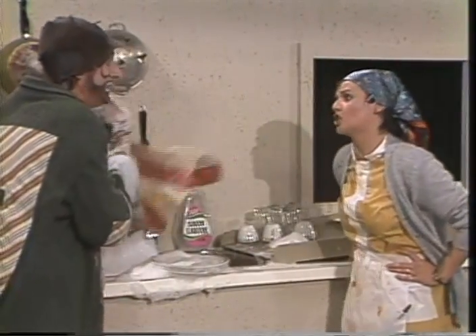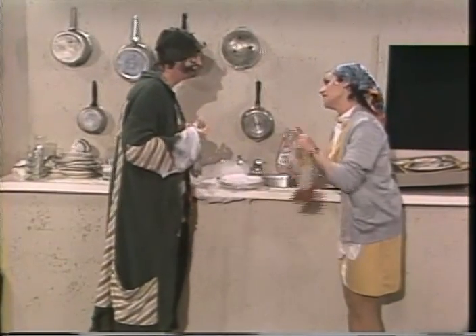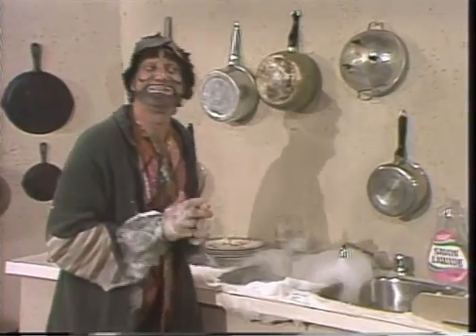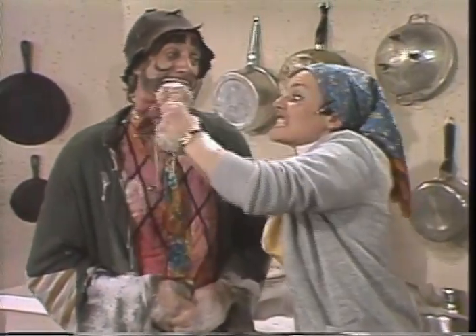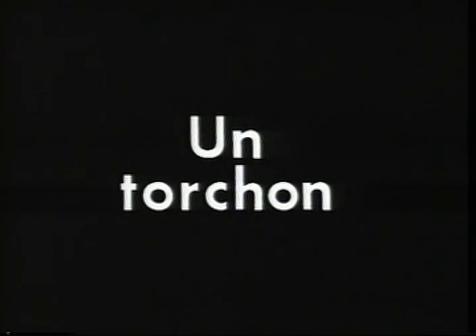Essuyer avec le torchon. Essuyer. Donnez-moi ça, je vais essuyer la vaisselle moi-même. Il ne faut pas casser les assiettes, madame. Des frites. French fries. Une bulle de savon. A soap bubble. Un torchon. A dishcloth. Essuyer la vaisselle. To dry the dishes.